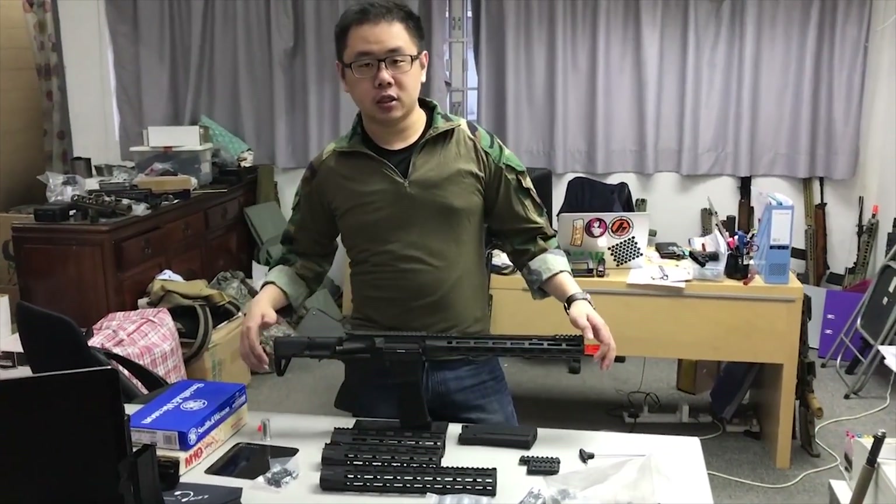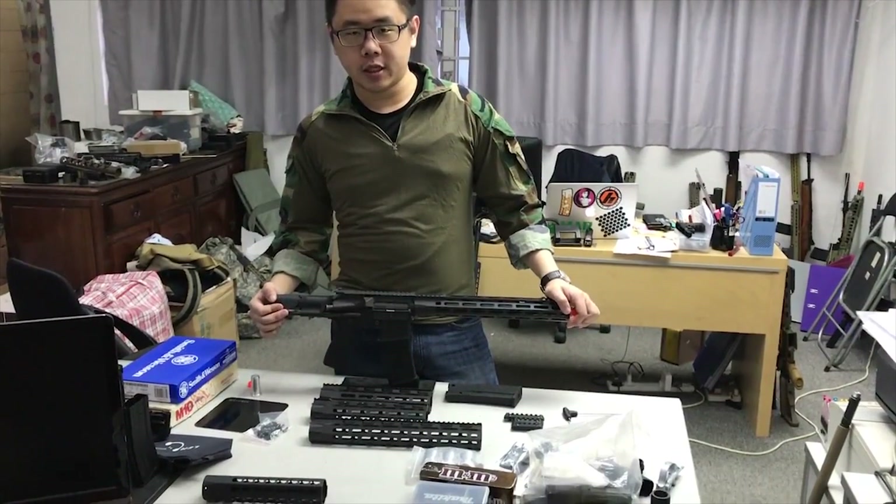We have some new products coming up from our brand, Dynamic Tactical, DITAC.